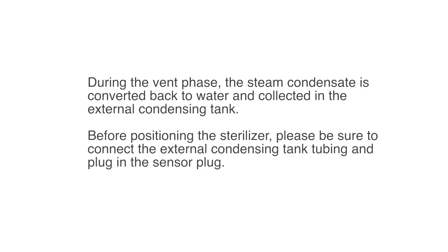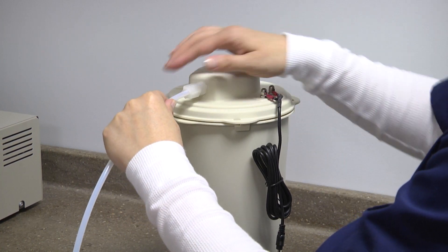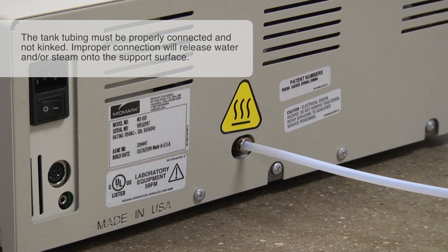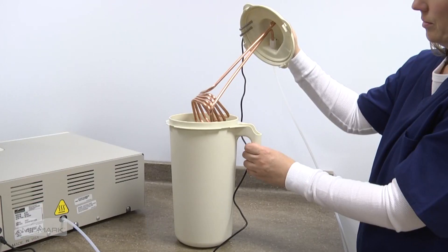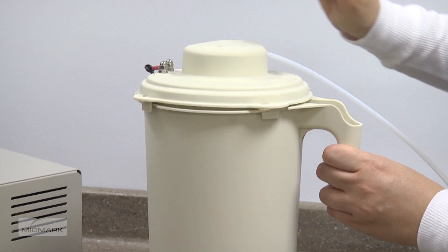The M3 Ultrafast uses an external condensing tank to collect used water. During the vent phase, the steam condensate is converted back to water and collected in the external condensing tank. Before positioning the sterilizer, please be sure to connect the external condensing tank tubing and plug in the sensor plug. To connect the condensing tank, push the tank tubing into the compression fitting on the lid and tighten the nut. Then connect the tubing to the back of the sterilizer by pressing it firmly into the push-connect fitting. Next, connect the sensor plug to the port on the back of the autoclave. Fill the tank with tap water to the minimum water level indicator line. Insert the lid assembly into the pitcher, align the tabs for correct positioning, and rotate clockwise to secure.